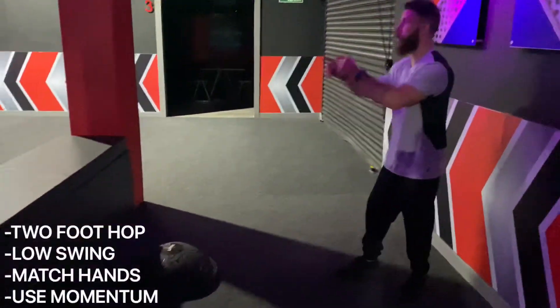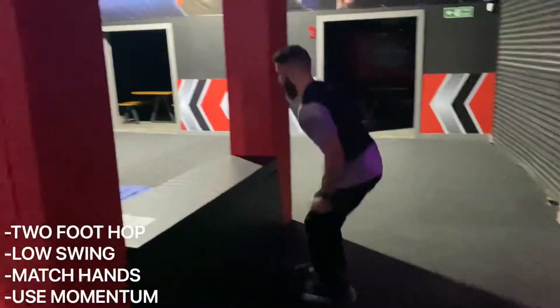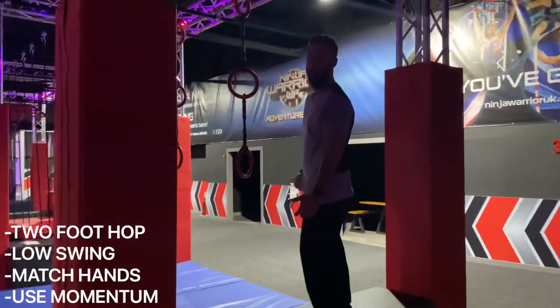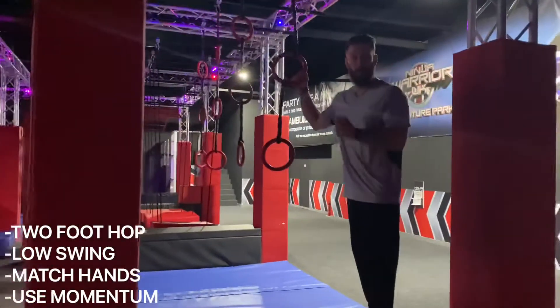Again, another double obstacle. You're doing a two-foot hop from the BOSU ball onto the black like this, up onto the platform, either to your feet or to your knees. Now, you've got a few choices.